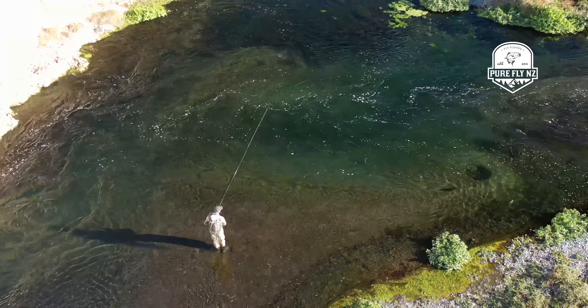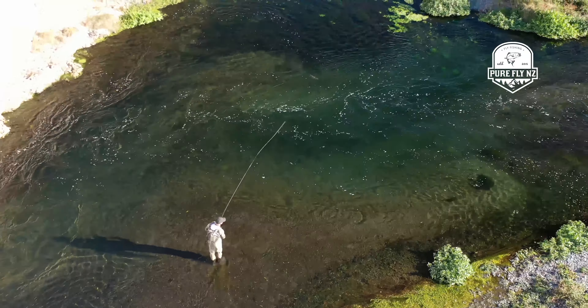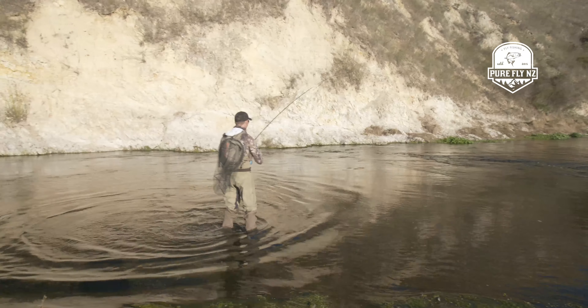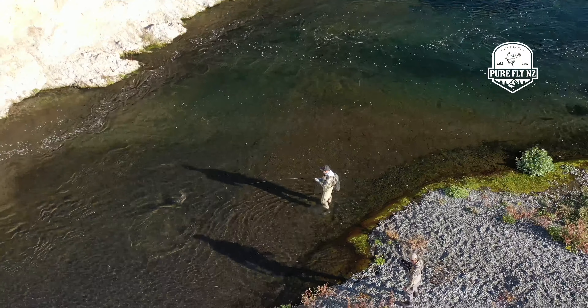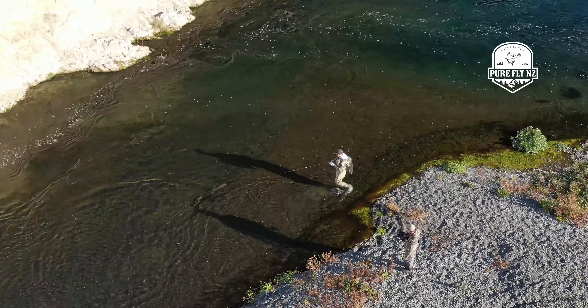I just sort of persevered there with those swirly currents and sort of got one in the slot. Then the indicator went down — I was very pleased to be connected to a good fish. Yeah, nice and silver, Andrew. Oh, some power there holding in that current.